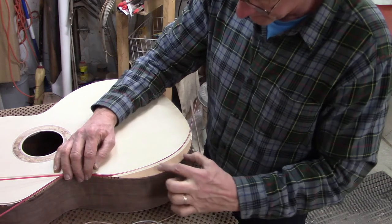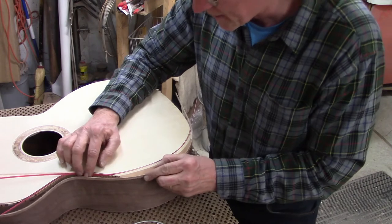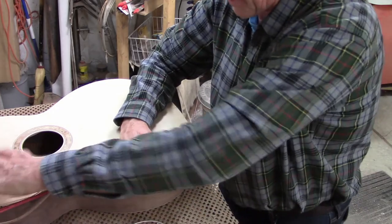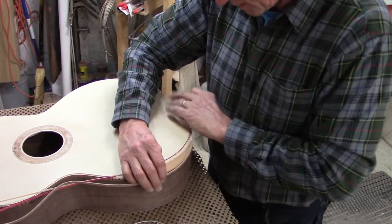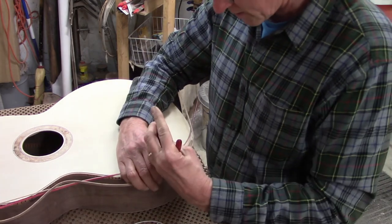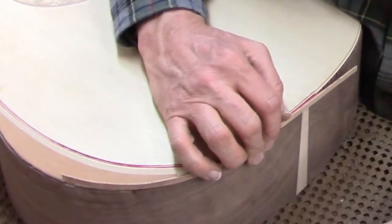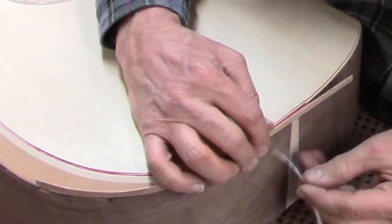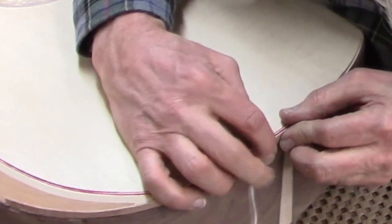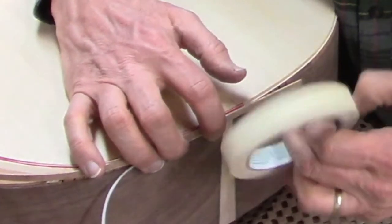One nice thing with the binding: since it doesn't go over the bevel area, I can cut this piece right now. It's a little easier to deal with as a half up there and a little section down below the bevel — I'll try to keep it all together as one piece. That's my binding, and then I'm going to shove this Teflon strip in here and tape it all together.